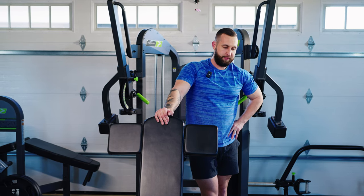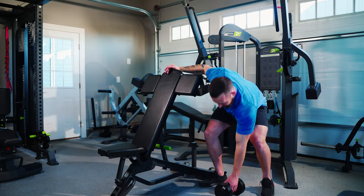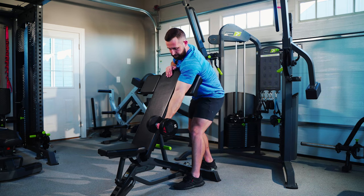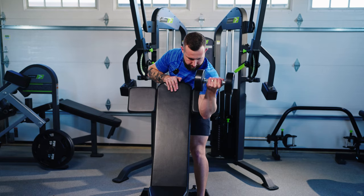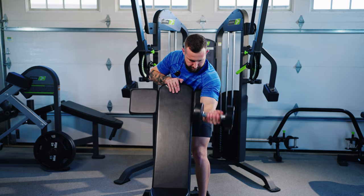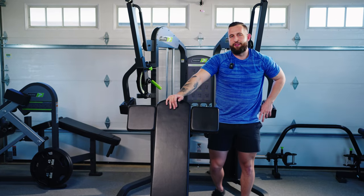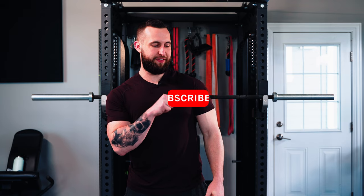I've talked super fast — I'm going to go through a couple of reps here so you guys can see me perform, and maybe check out how awesome my biceps are — or tell me how small they are, one or the other. And that is the dumbbell preacher curl. Thank you for watching. If you want more from us, check out our website at PhysiqueDevelopment.com.